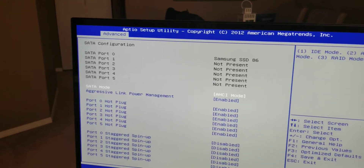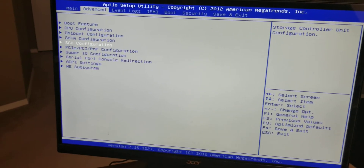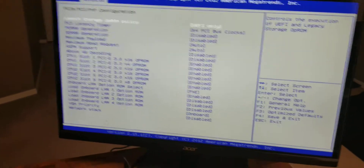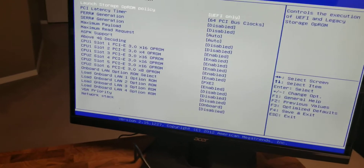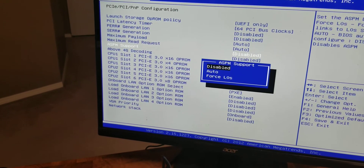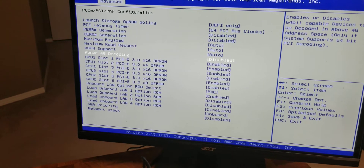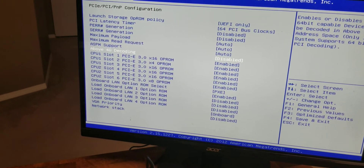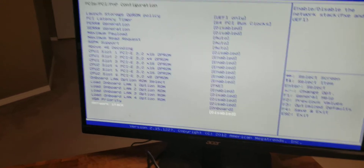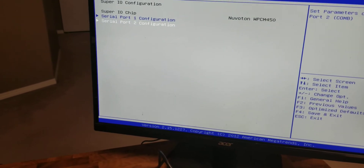Detected the SSD, that's good. I want UEFI BIOS only. Active state power management, let's go auto. Above 4G — disabled, because there's no auto. Super IO — should be the same thing.